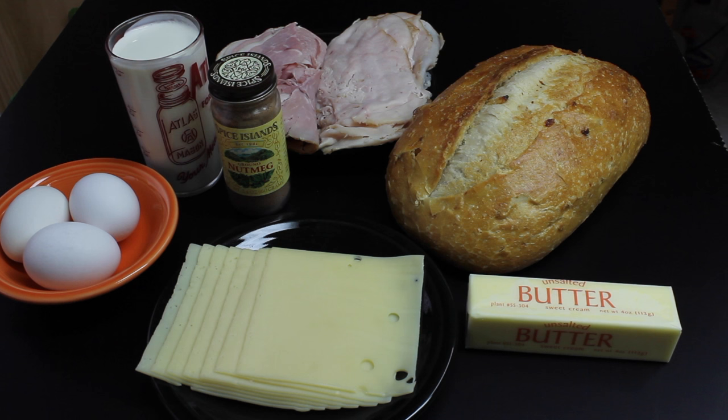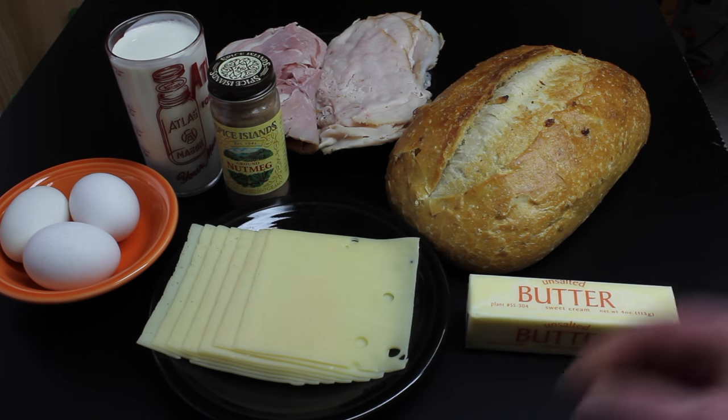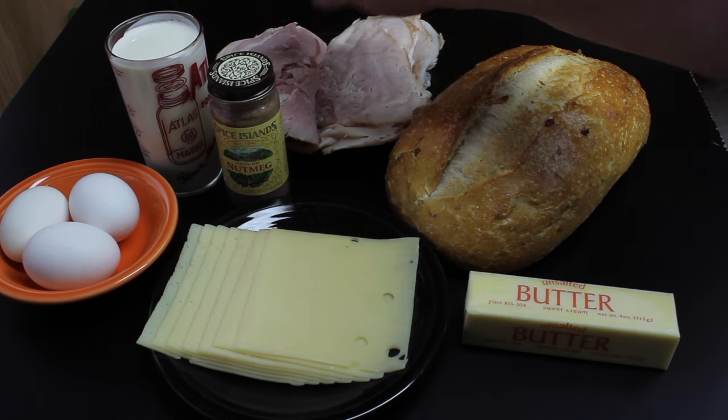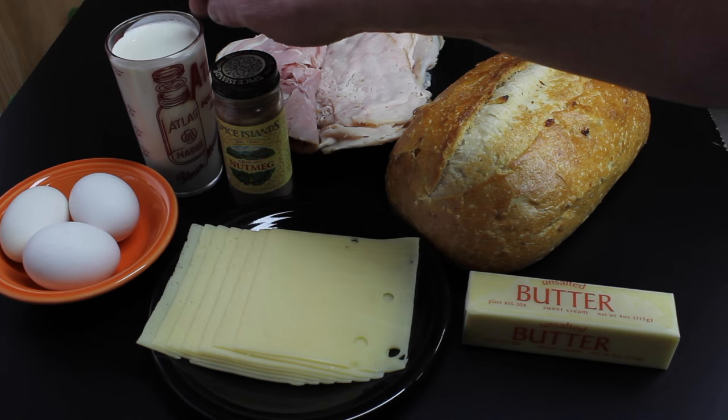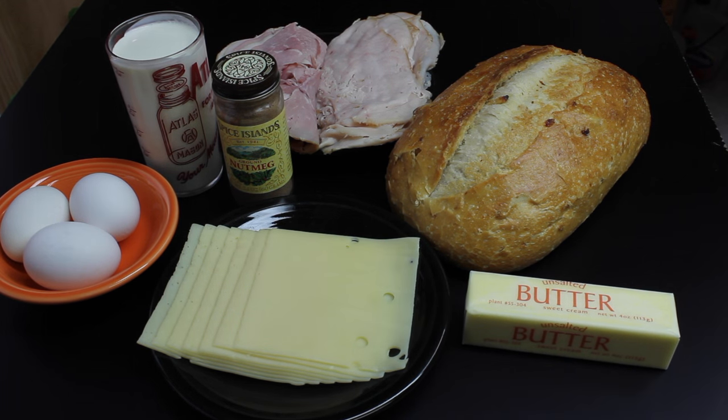Today we're going to make a wonderful sandwich. We're going to use some Swiss cheese, butter, bread, turkey and ham, nutmeg, some cream and eggs. I believe that's everything. Let's get started.